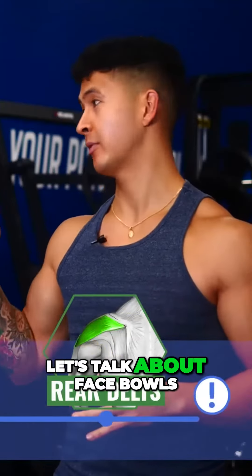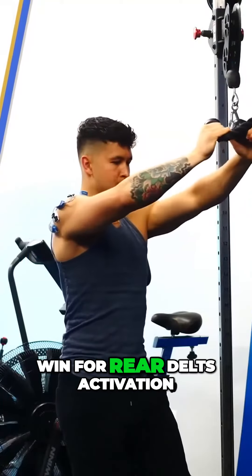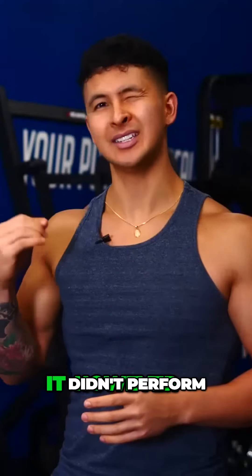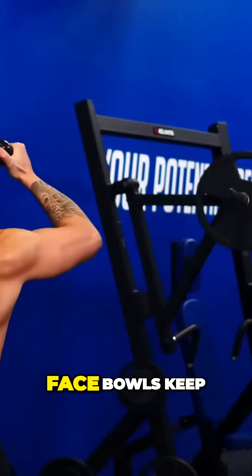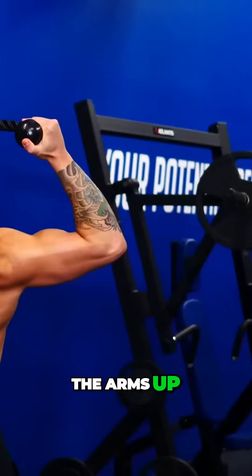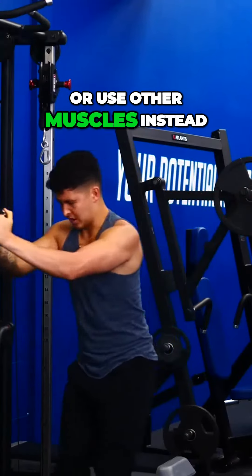Before I show the other winner, let's talk about face pulls. This was the second most voted for exercise to win for rear delt activation. However, it didn't perform very well at all. Part of it is due to what we just talked about — face pulls keep the arms up, yet the 45-degree arm angle seems to be optimal for the rear delts. But another big part of it is stability; it's very hard to use heavy weight with proper form on face pulls, as it often causes you to tip over or use other muscles instead.